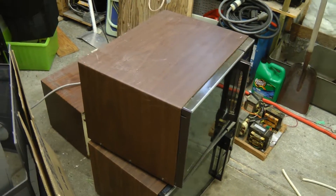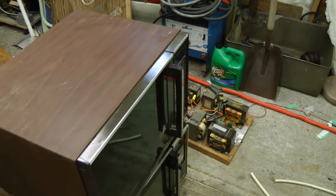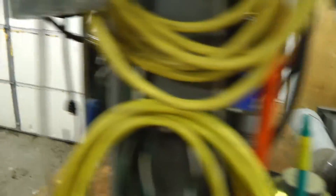Hey guys, got a bunch of old microwaves here to see if we can get some transformers out of these to expand the MOT bank. These are old, but I wouldn't really call them classic, so I don't really feel that bad about taking them apart. Anyway, let's get going.